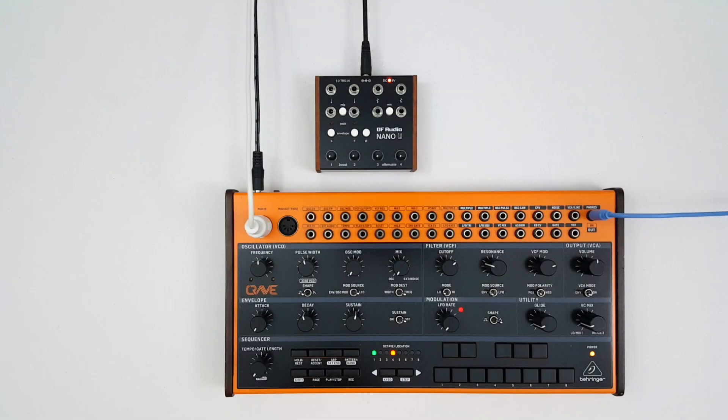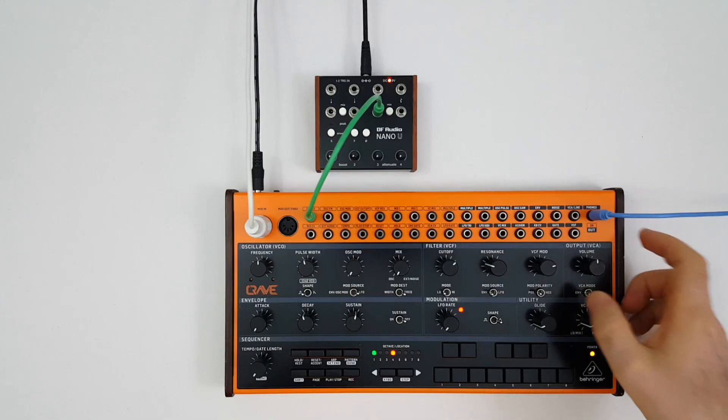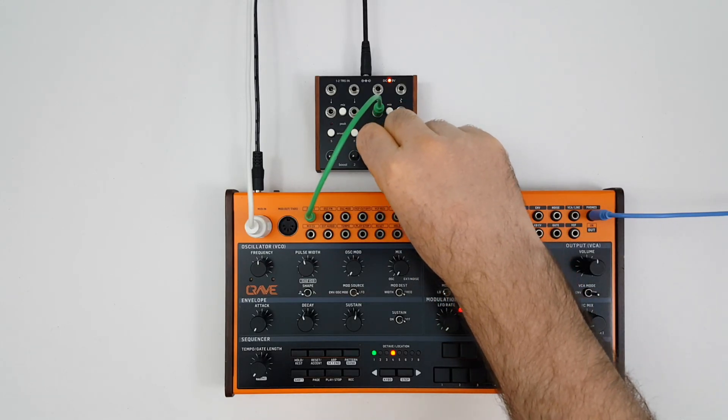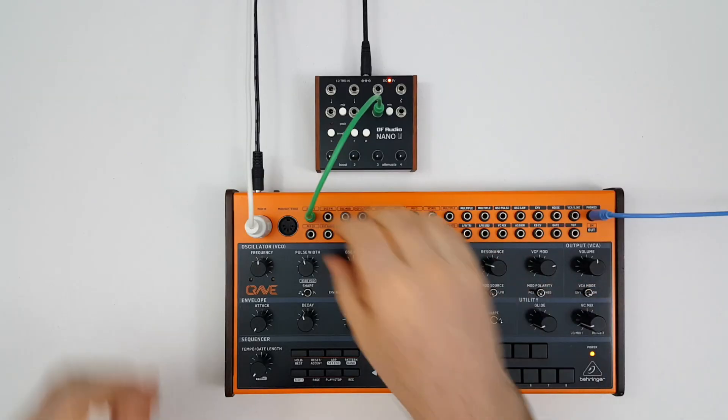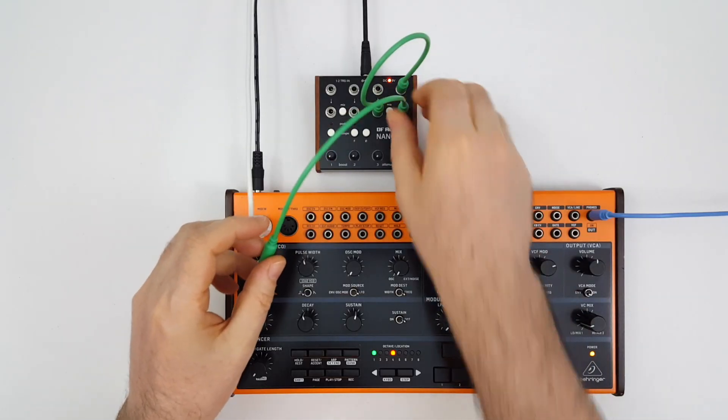Now let's look at the CV offset function. When enabled, channel three will output a steady 5 volts as long as there is nothing plugged into its input. Here we're taking the CV offset straight into the pitch CV on the Crave. But that's pretty extreme, so we'll use the attenuator on channel four to define our maximum output.